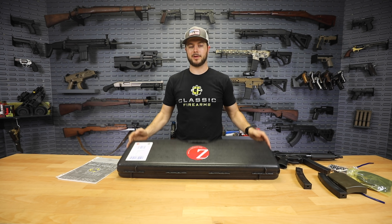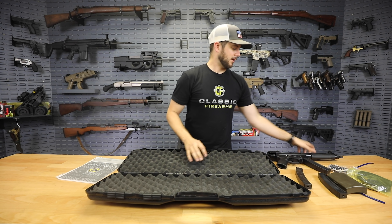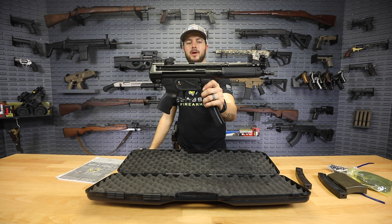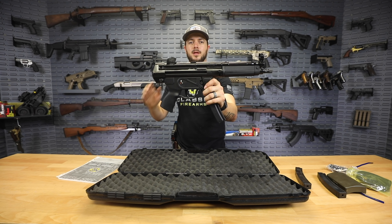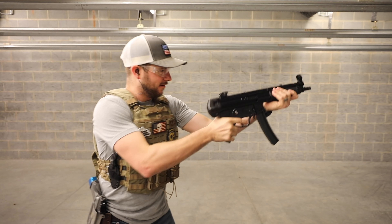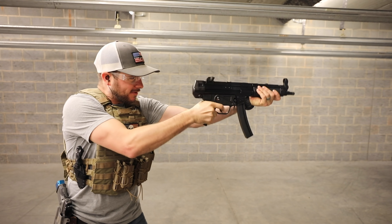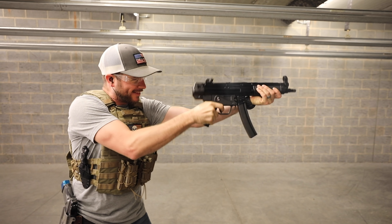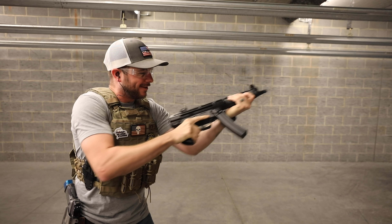Very cool that they include all that in a very high quality case as well. The thing is firm, it's rugged, and I'm a fan. It'll house your MP5 clone, the Z5RS — an absolutely beautiful firearm. Check out my video of the giveaway where we do the live fire of it and all. So much fun — I have a good time doing mag dumps and things like that, so you'll probably see that in there.